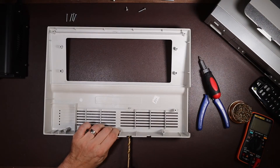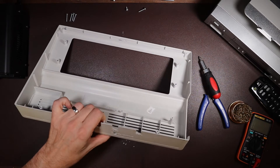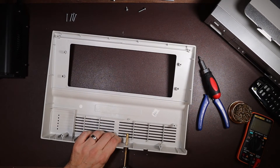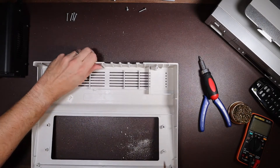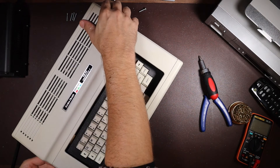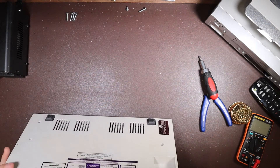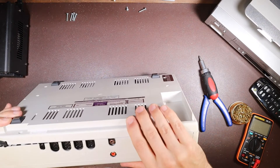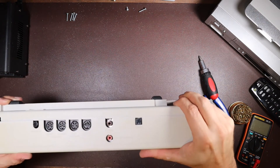One thing I need to do before I can put everything back together is modify the case to accommodate the new RCA connector I put in for the sound output. To do this, I'm widening and rounding the existing hole that was previously used for the RF channel selector switch — I drill a hole in the plastic and then finish it off with a file. There we have it — quite happy with that. It's not too intrusive; there was already a hole there, just making it a little bit larger.